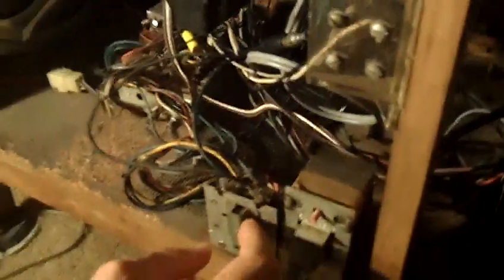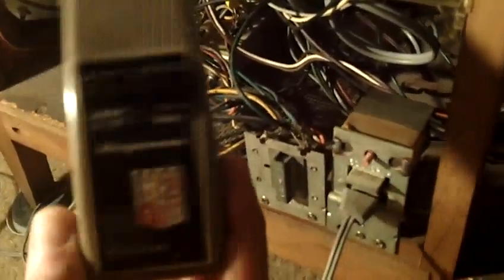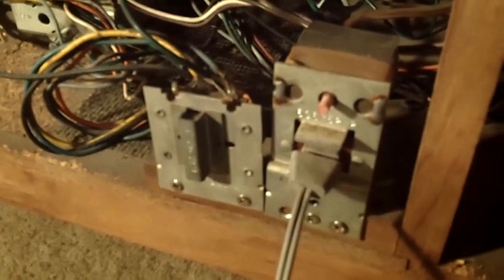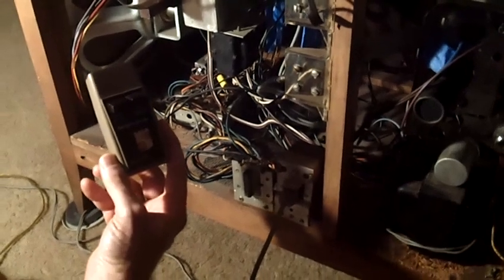Moving on, we have the chassis. Down here you'll notice this big thing — this is an override switch. This is used because this is a remote control set. It uses one of these Magnavox Phantom remotes, a two-button remote. When you have the switch in one position it overrides the remote. Right now the remote is turned on so it listens to the remote. If I flip it the other way, the remote is turned off, and since the set is turned on everything comes on right now. I'm going to go ahead and turn this set off.